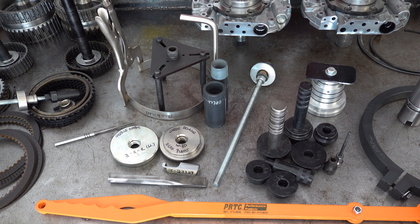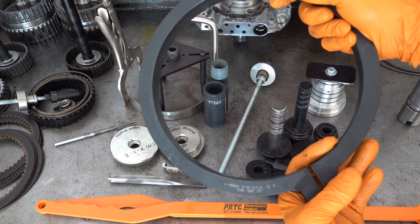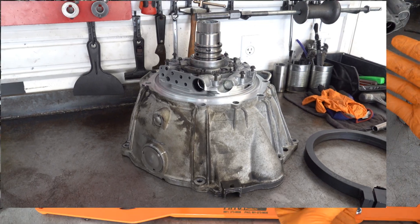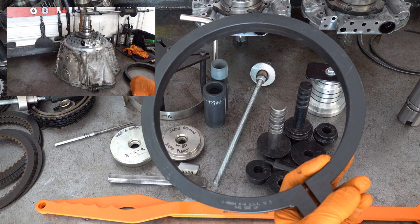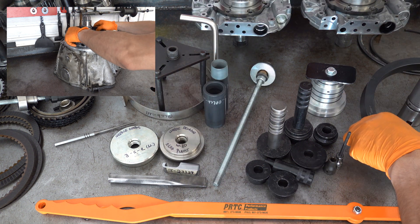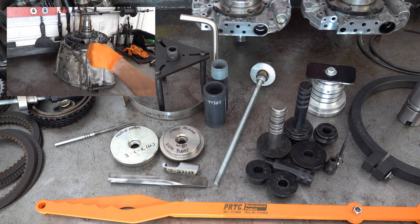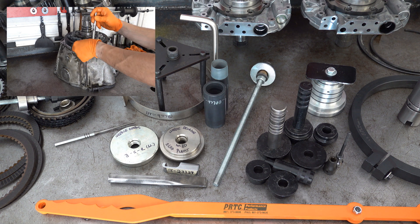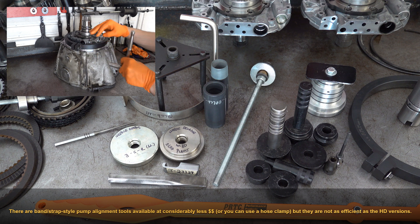The last two tools on the bench are related to the pump. This big round ring is an alignment tool — Kentmore J4664 — used to align the upper and lower halves, in other words the pump body and the pump cover. I see it go anywhere from a hundred to three hundred dollars depending on who's selling it. You need this or an equivalent — the aftermarket has a few options as well. You technically can get by without it, but that pump has to be perfectly aligned before you go through the bolt-tightening and torquing sequence, otherwise you're going to have major problems.